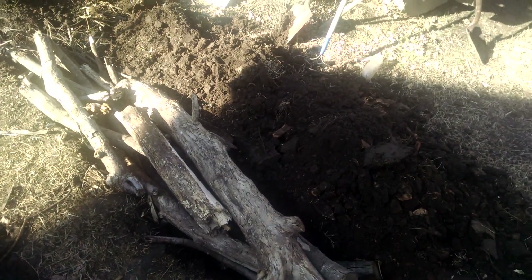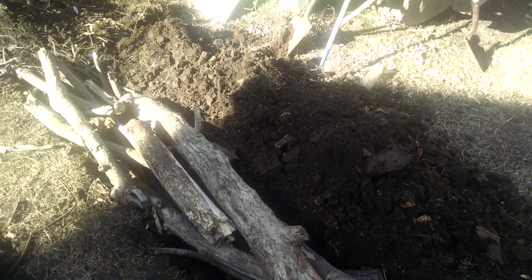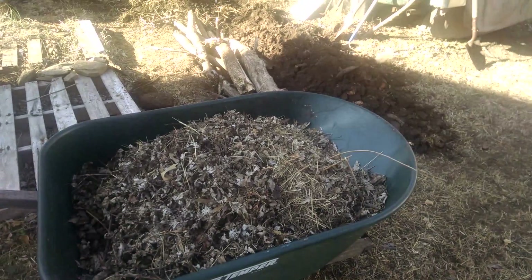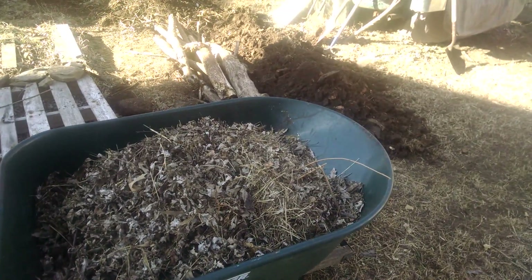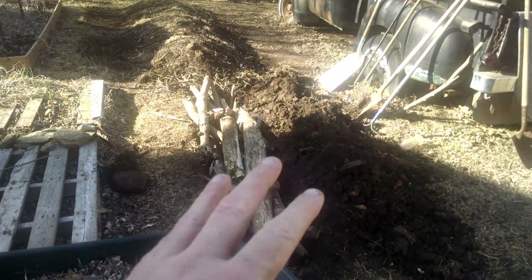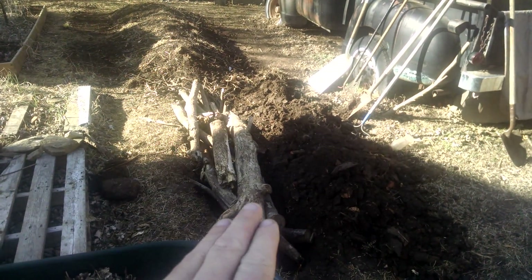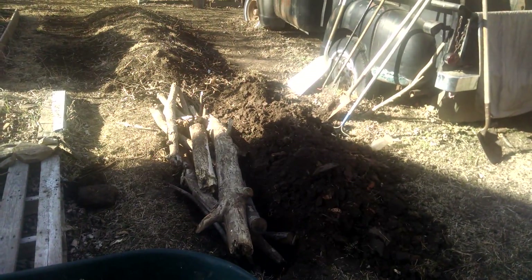I don't want to use more brush but I think it'll work. These are all rotted so they'll absorb the water easier. I've got a wheelbarrow full of leaves to stuff in on the top here and bury it over. I'll show you what it looks like when I get the leaves on there, and then I'm going to bury it over and be done with it.